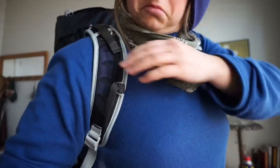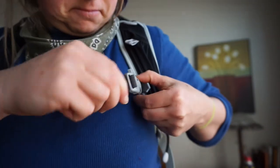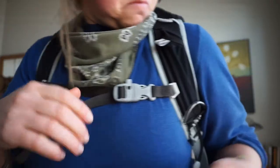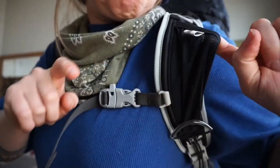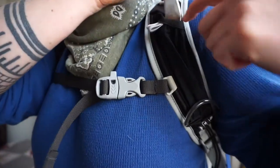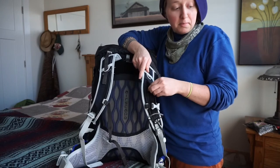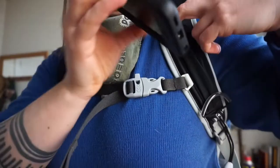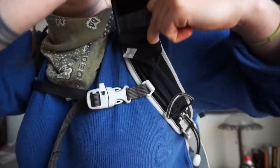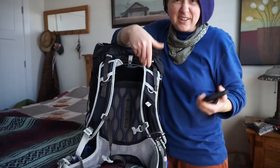It does have a sternum strap that's adjustable, which is nice to have one that adjusts easily. This little pocket I was somewhat excited for, but I don't think you can fit more than like two fingers in here. I was hoping it might fit my iPod, but that's not going to happen — it's just way too small, so that's kind of a disappointment.